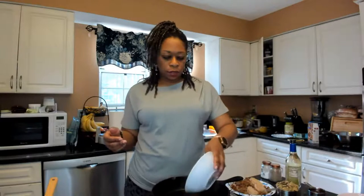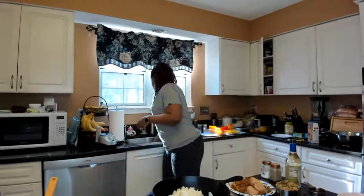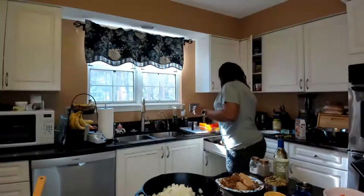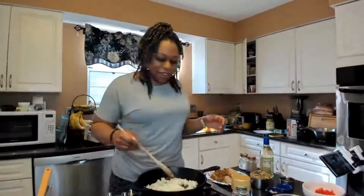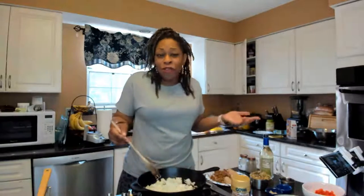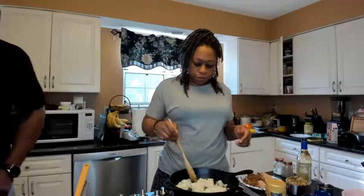First, two medium onions — get that sizzling. I'm going to let these onions cook down a little bit. You'll see how fast this goes because it's all vegetables. If you're using meat, you can cook it separate or just put it all in a pan. Let the onions cook about five minutes until they become translucent.